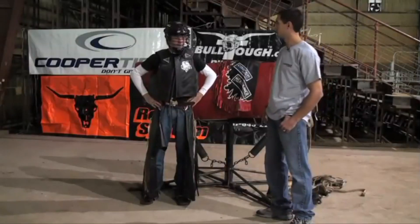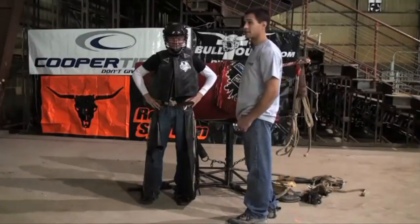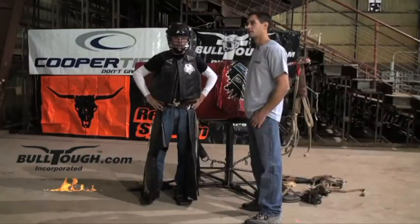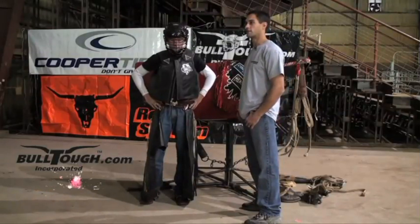All right, I got my lovely assistant Garrett here to show us some of the safety equipment. It's evolving, and a few years ago you never saw a bull rider look like this. This is kind of the way the future of bull riding is going to look.